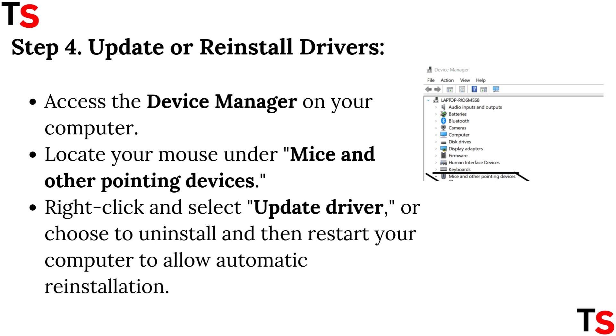Step 4: Update and reinstall drivers. Access the Device Manager on your computer. Locate your mouse under Mice and Other Pointing Devices, right-click and select Update Driver, or choose to uninstall and then restart your computer to allow automatic reinstallation.